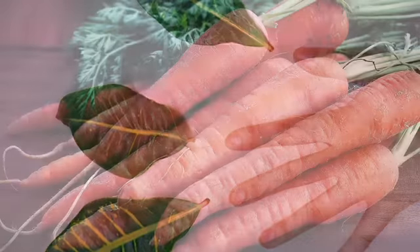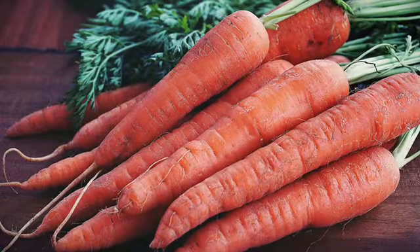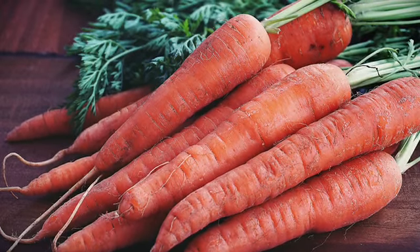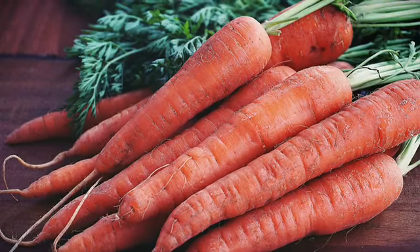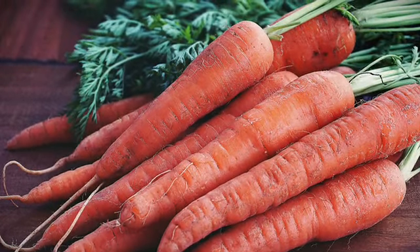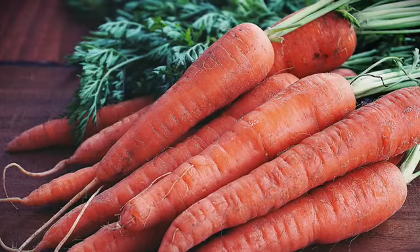So guys, what I need is carrot. Carrot because there is a lot of vitamin A which is very beneficial for our skin. We have to take the carrot and grate it — at least half a tablespoon of grated carrot.